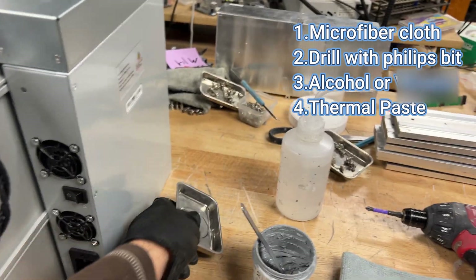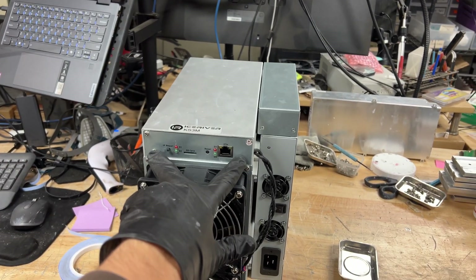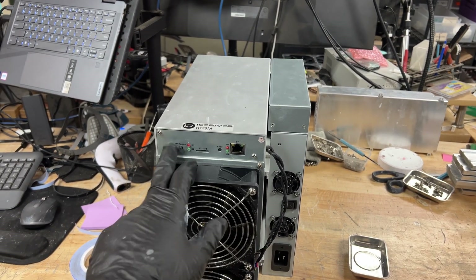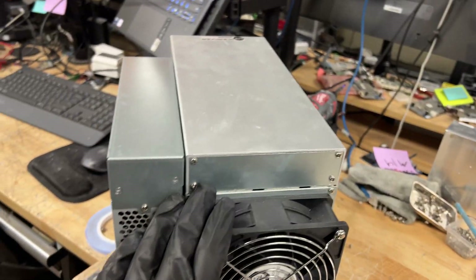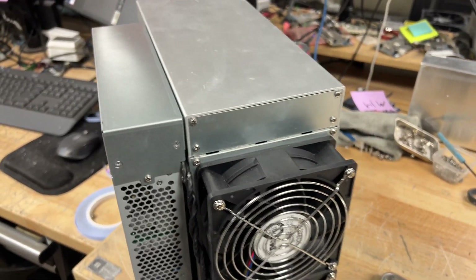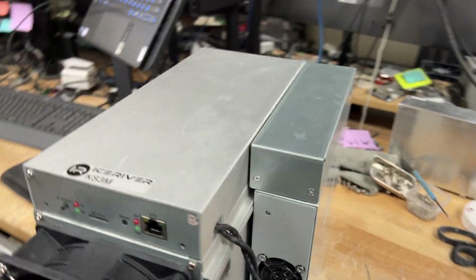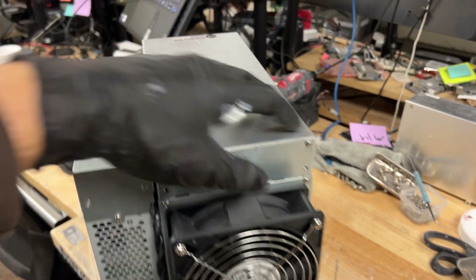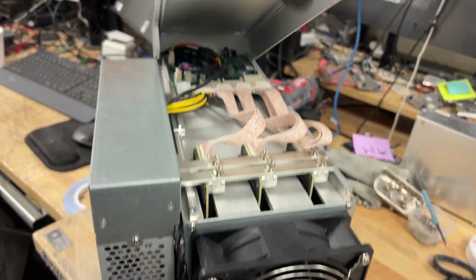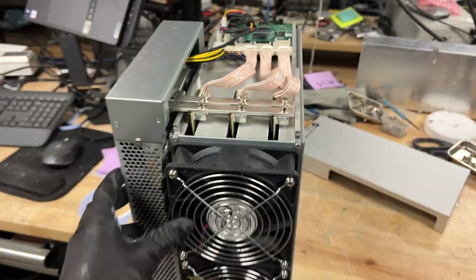Alright guys, let's get started. The first thing you're going to want to do is unscrew all the bottom screws on this panel — these two — and then from the back you're going to be unscrewing these two as well. After you do that, your miner should have two missing screws in the front and two missing in the back, and then you should be able to just lift this up and put it to the side — it'll completely come off.